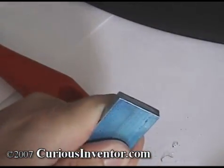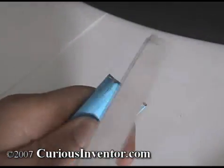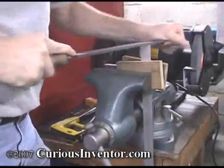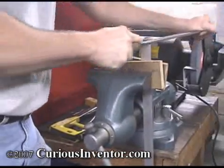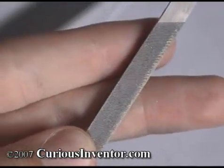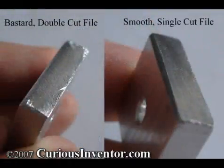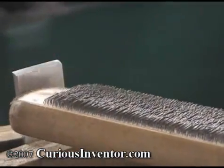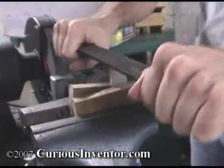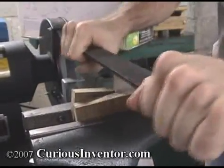Deburr the edges using a deburring tool like this, or a file. When filing, apply pressure only in the forward direction, as the teeth won't cut in the opposite direction and you will actually dull the file. Use a large file to bring the length to size and to square the end. Files come in many different shapes, styles, and coarsenesses. To remove material quickly, use a coarse double cut file. To create a smooth finish, use a smooth single cut file. If the file gets clogged, it won't be able to cut — use a stiff steel brush, called a file card, to clean it. To really polish a surface, hold the file horizontally; this is called draw filing.